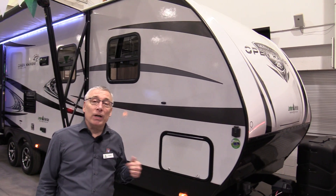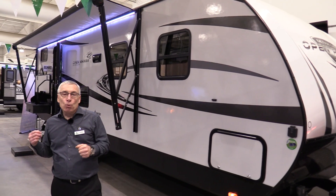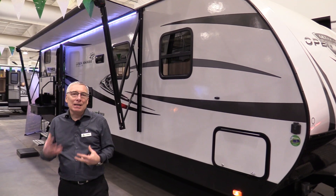This is an Open Range 2802 bunkhouse. It's a really nice mid-sized bunk trailer, really well designed, with lots of easy living in it.